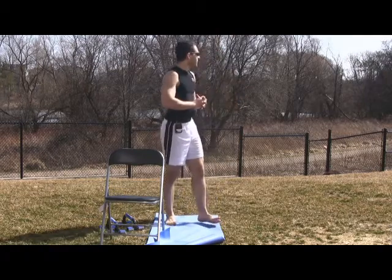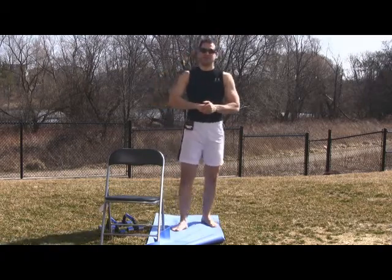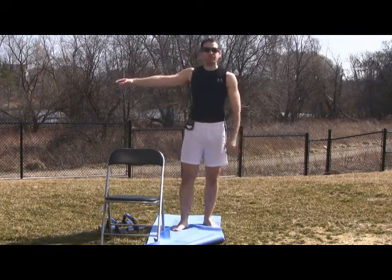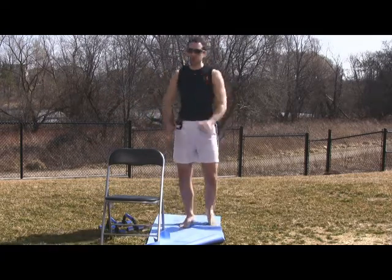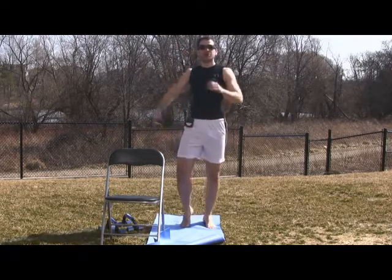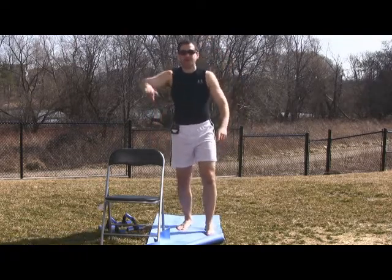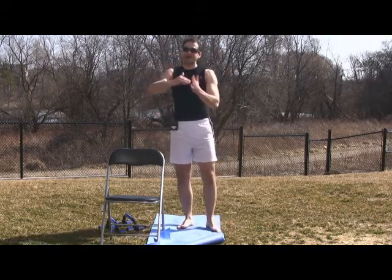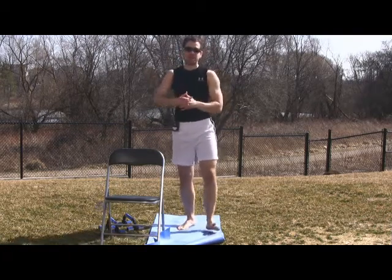A real recommendation: use softer surfaces to train most of the time. Then when you go over to the harder surfaces, you're going to be that much faster — your body will feel like it's getting all this free energy and you'll just be coasting. Try the experiment of alternating grass and asphalt and notice how you pick up a little pep in those split times or intervals.